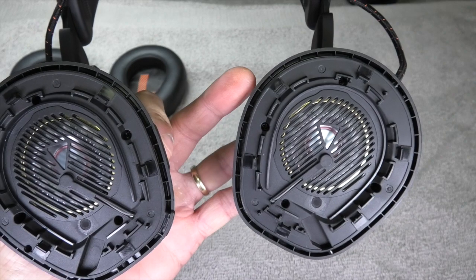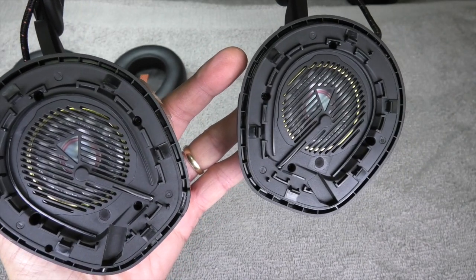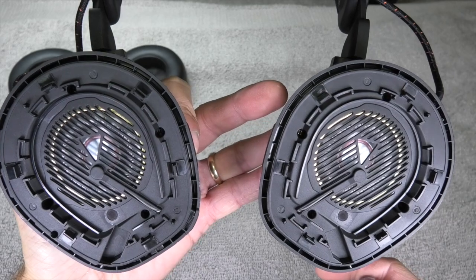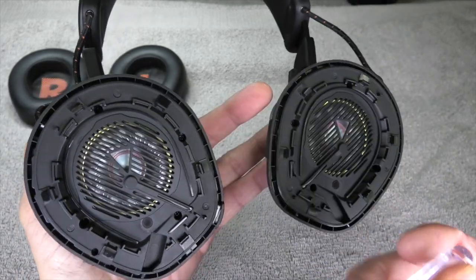Now we can already see the transducers — the speakers of these headsets — right in the center. Around them are four tiny Phillips screws, so we are going to take those out and see where we get from here.